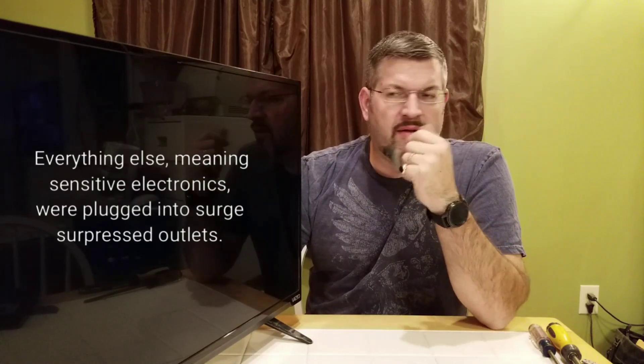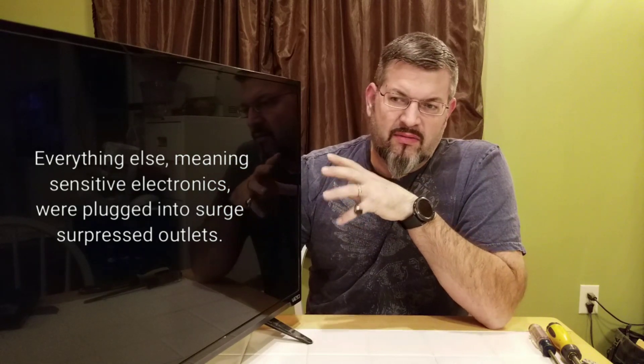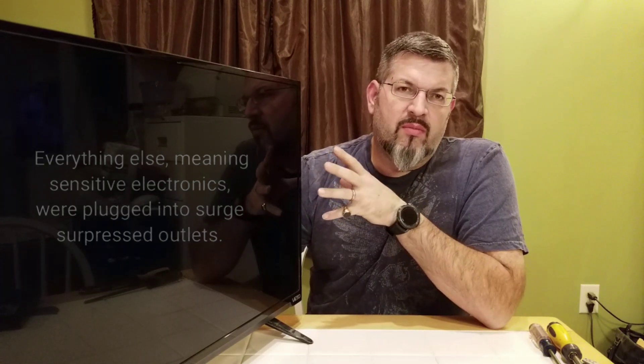I'm working on this Vizio TV. Not that long ago I had a lightning strike up the road and it blew out the TV and one other thing in the house. I've taken it apart to see what blew — I thought maybe it might be a fuse or something. I'll show that here in a second.